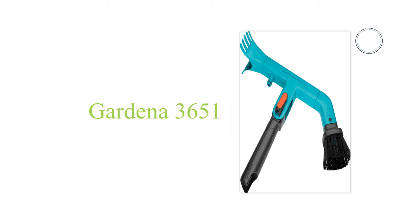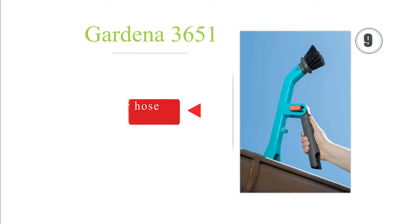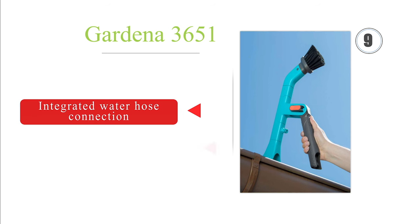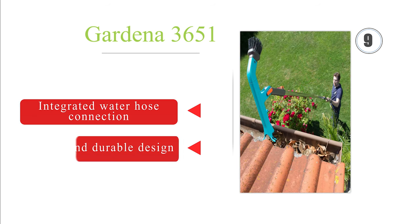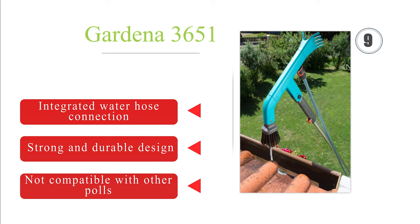At number 9, the Gardena 3651. The fully adjustable head has scraping prongs on one side and a stiff brush on the other. It can be locked in place at any angle and can be extended up to 5 meters with a separately purchased handle. It comes with an integrated water hose connection and there's a strong and durable design. But it is not compatible with other poles.